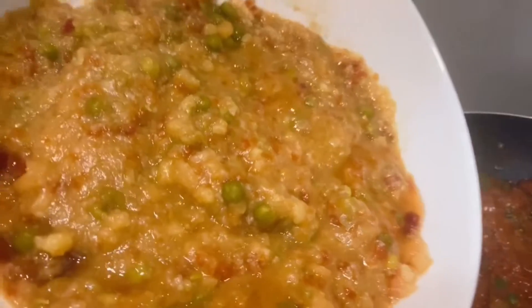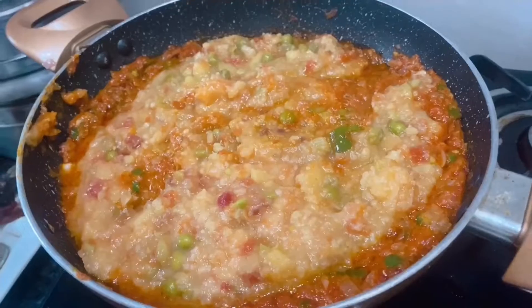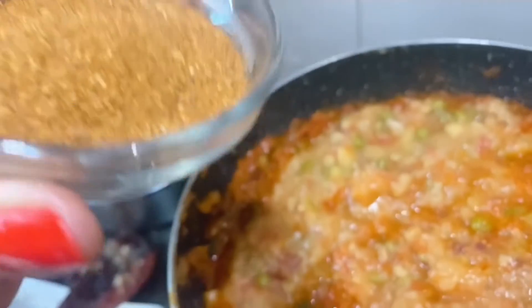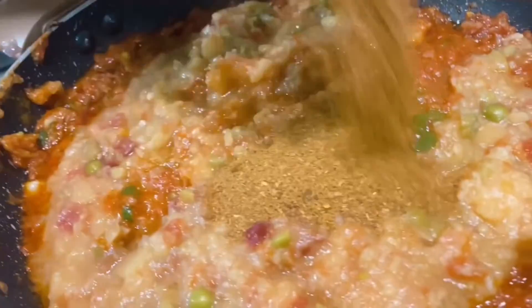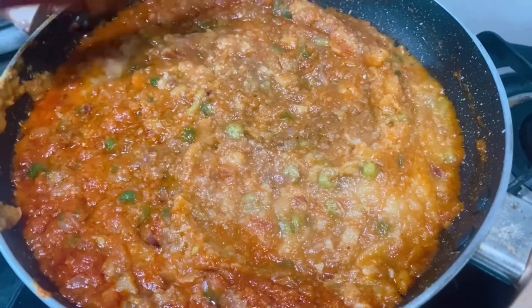It's time to add our pressure cooked vegetables. The most important ingredient is pav bhaji masala — I am going to put about 3 to 4 teaspoons. Mix it well and now once again we are going to mash the vegetables.